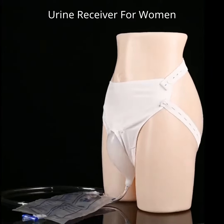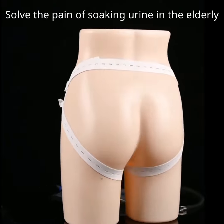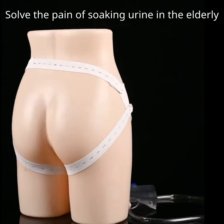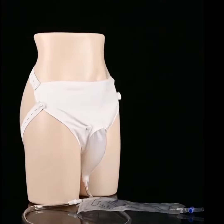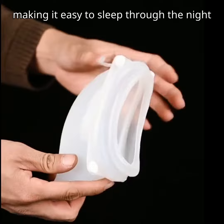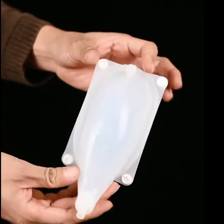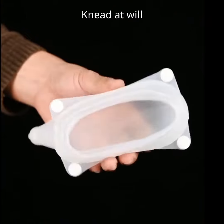Medical silicone urinal urine receiver for women. Solves the pain of soaking urine in the elderly. Prevents leakage while lying down, making it easy to sleep through the night. High purity silica gel for medical use, bend at will.